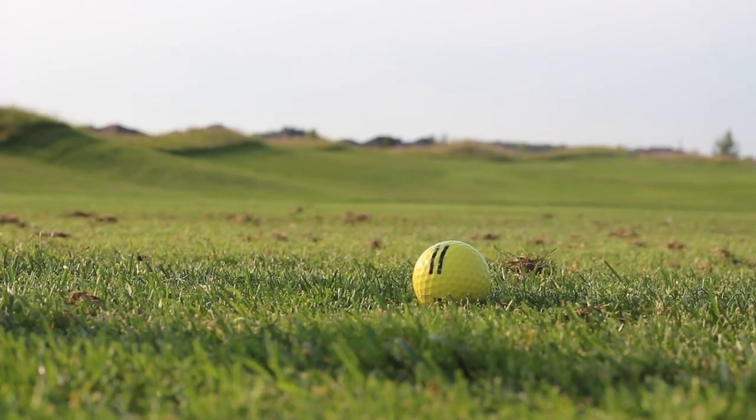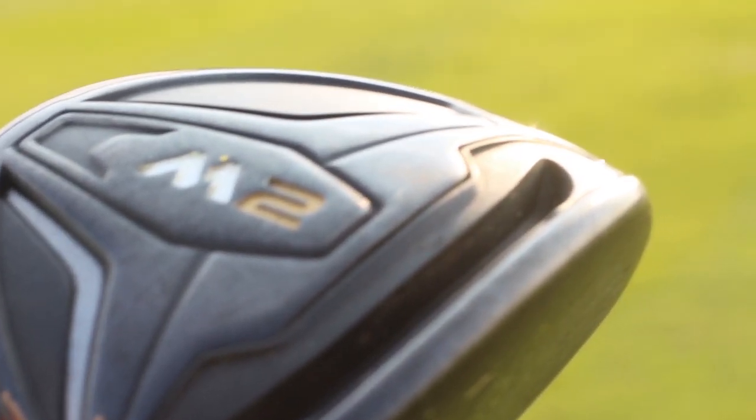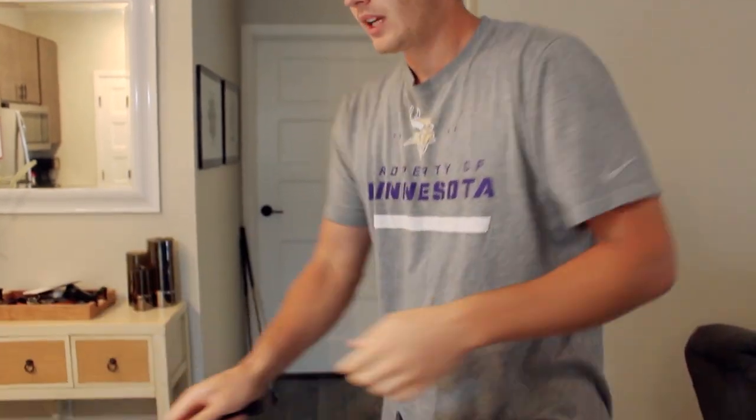TaylorMade M4... wait, it's actually an M2. They sent me the wrong head cover when I bought it. That's a 5-wood, 18 and a half degrees — or 18 degrees. It's okay.